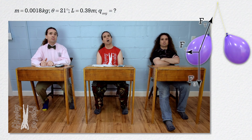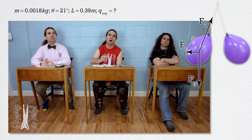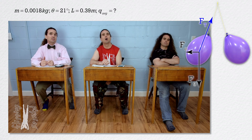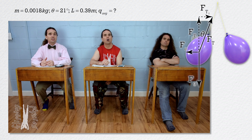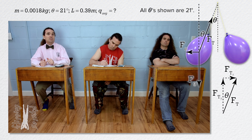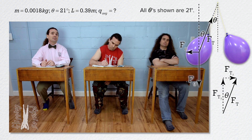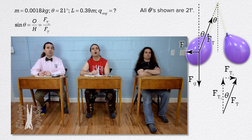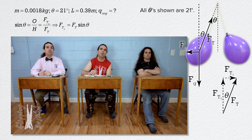Very nice. Billy, what do we do next? We drew the free body diagram. Next, we need to break forces into components. The only force we need to break into components is the force of tension because it is the only force not directly in the x or y direction. We can draw the vector diagram for that, and note that the angle theta we are using here is the same as the one given in the problem because of the alternate interior angle theorem — those two angles are congruent. Sine of theta equals opposite divided by hypotenuse, or force of tension in the x direction divided by force of tension. Therefore, force of tension in the x direction equals force of tension times sine of theta.